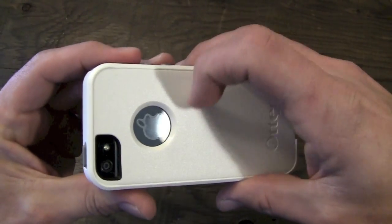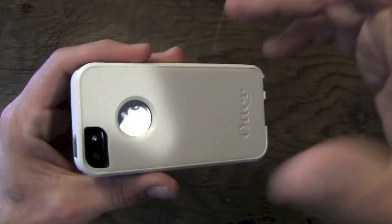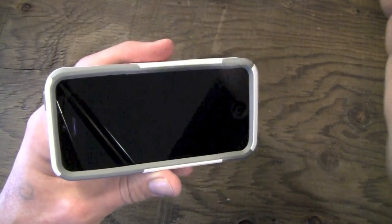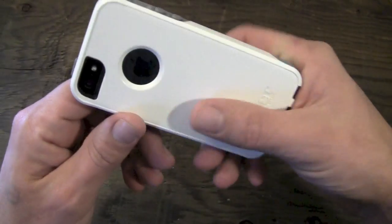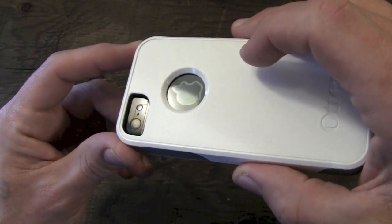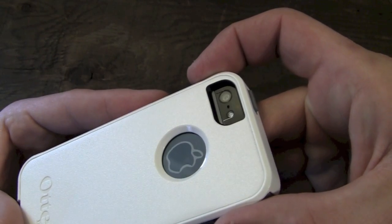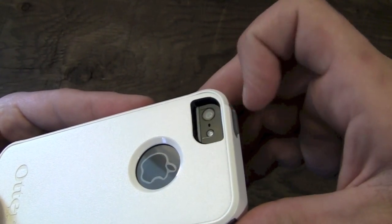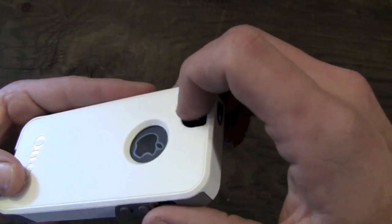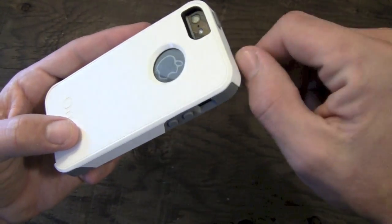Moving around to the back, you do have a cutout for your Apple logo. I have a screen shield on the back of my phone which works just fine with the Commuter on both back and front — I didn't experience any screen shield bubbling with this whatsoever. The camera cutout is a little bit on the large side; I found it to be just a little bigger than necessary. But it's deep enough that unless you stick something in there you're not going to hit the back of your phone on it anyway.